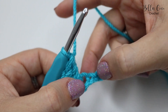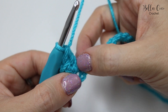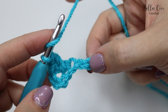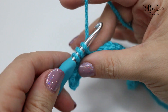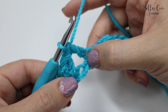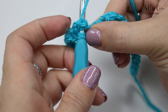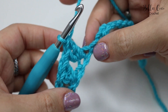Now we're going to do that again. Skip the next stitch — the one you can see here is the first stitch we worked into, so we ignore that. Skip the next stitch, then work into the stitch after that with a treble: yarn over, insert, yarn over, pull through, yarn over, pull through two, and yarn over, pull through two. Then we work back into the skipped treble: yarn over, backwards, insert into that skipped treble, yarn over, pull through, yarn over, pull through two, and yarn over, pull through two.